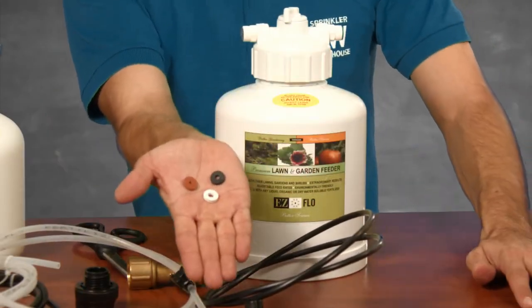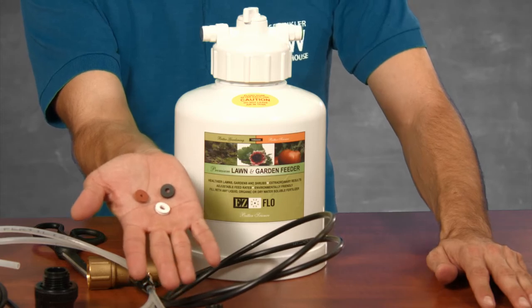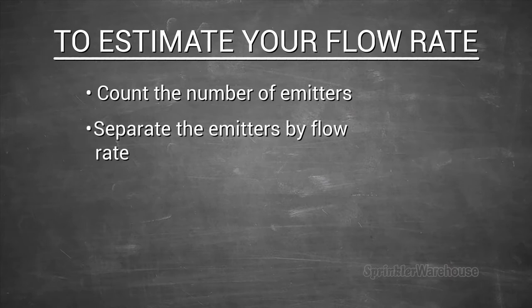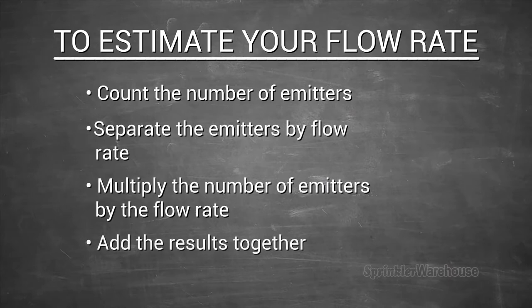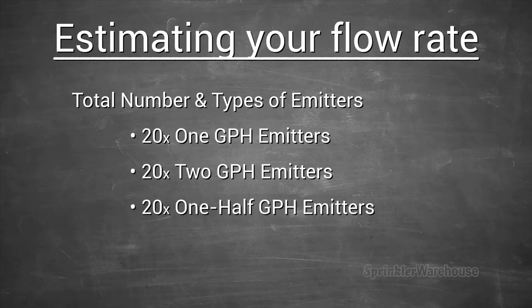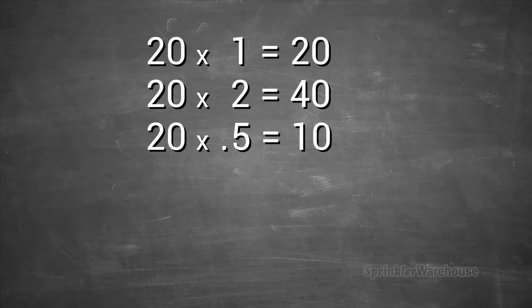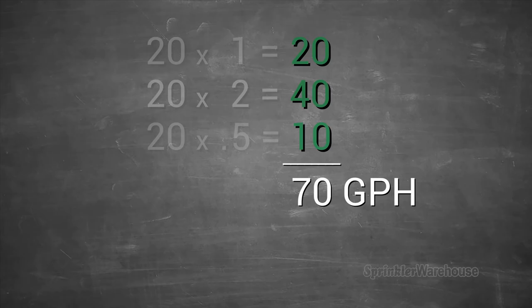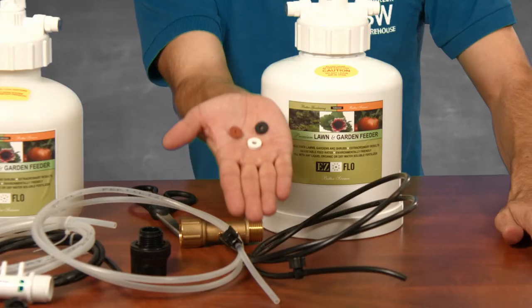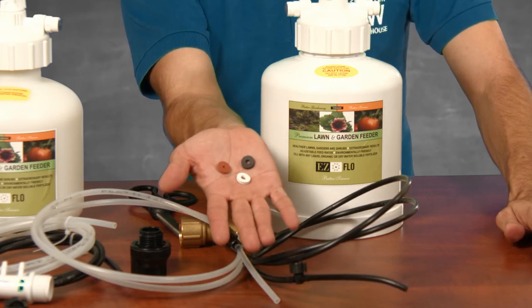Your fertilizing system arrives with three colored rubber washers called flow disks. You need to estimate the flow rate for your system. If you have less than 120 gallons per hour, you'll need to use one of these flow disks for your system to work properly. To estimate your flow rate, count how many emitters you have separated by flow rate, multiply the number of emitters by the flow rate, and add them all together. For example, if you had 20 one-gallon-per-hour emitters, 20 two-gallon-per-hour emitters, and 20 half-gallon-per-hour emitters: 20×1=20, 20×2=40, 20×0.5=10, and 20+40+10=70 — far less than 120 gallons per hour, so you'll need a flow disk. The white disk is for 60 to 120 GPH, the black disk is for 30 to 60 GPH, and the red is for 7.5 to 30 GPH. Since my example system uses 70 GPH, I'll need to use the white flow disk.